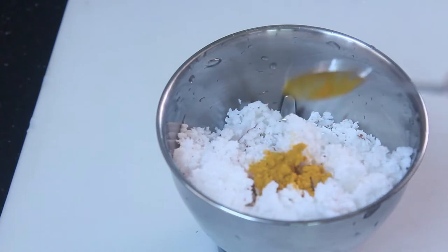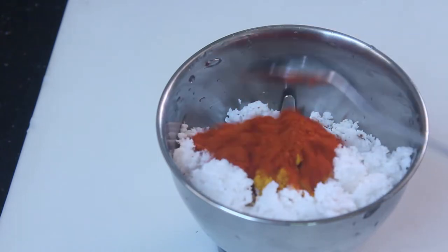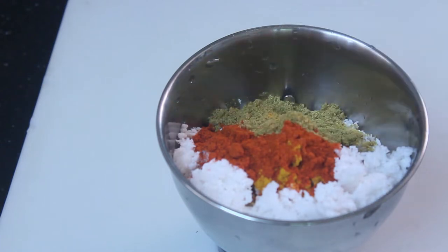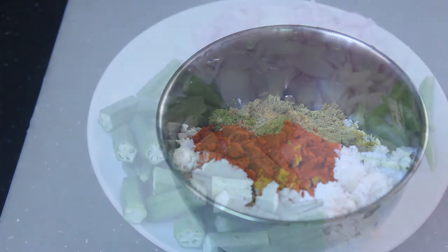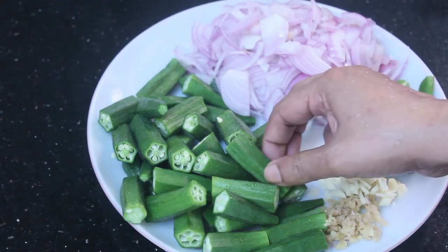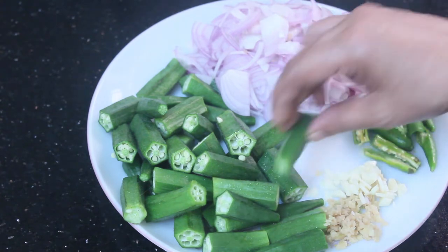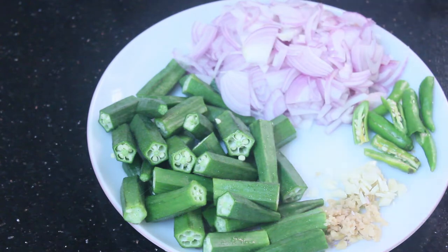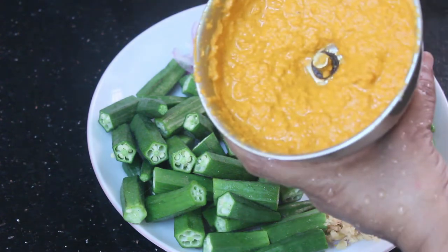Add 1 tsp of salt, 1 tbsp of salt. I will add the paste. I will add it to this. I will add the salt. Add the salt. Like this, I will add the paste.